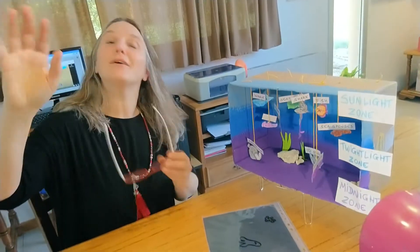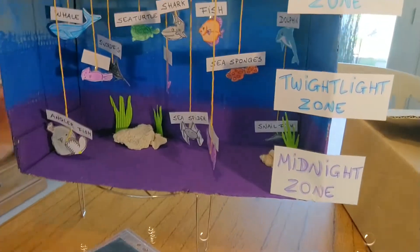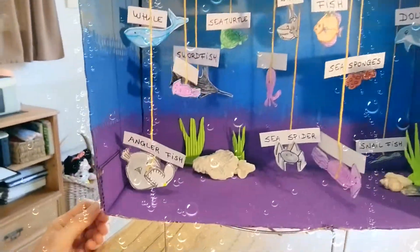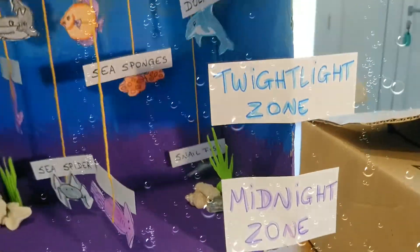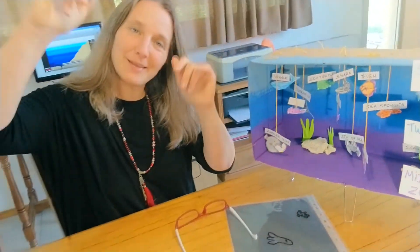Bye-bye. I hope you like this activity. See you. Isn't it nice? Bye-bye. Bye. Thank you.